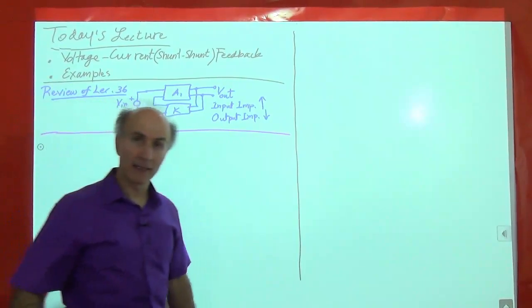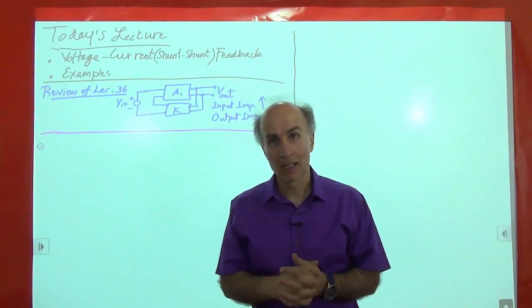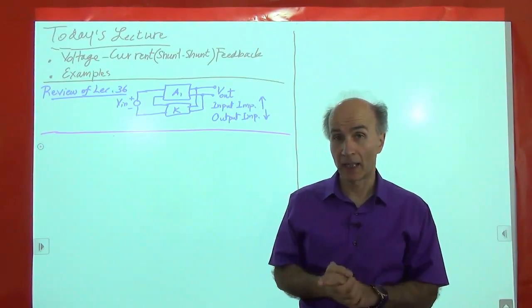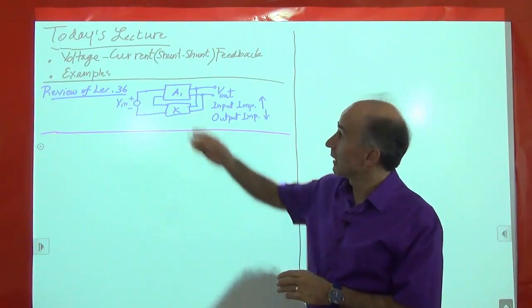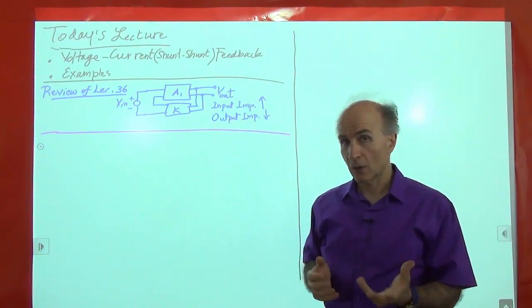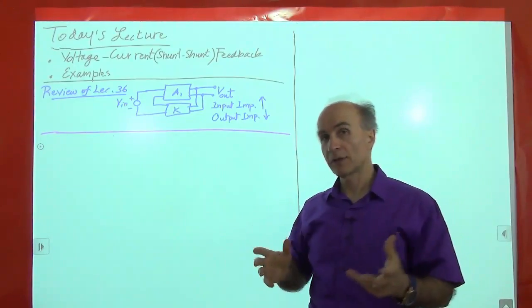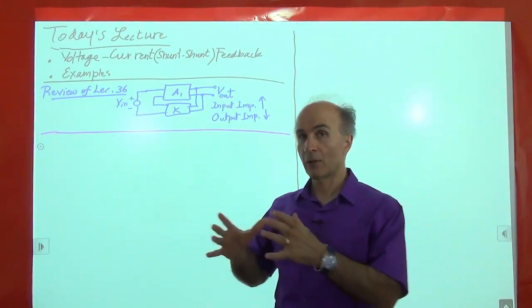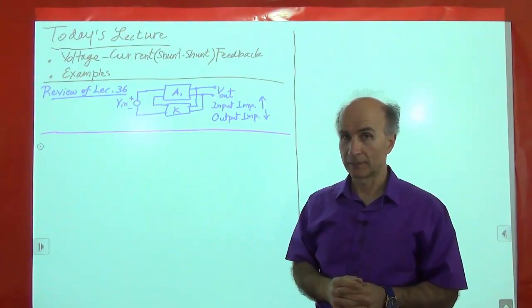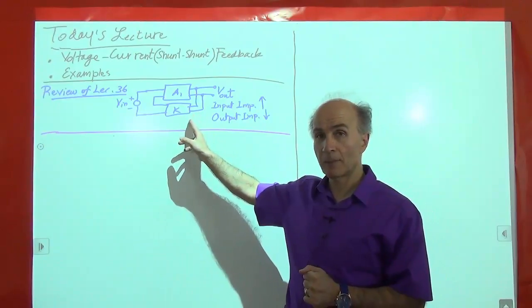Welcome to Electronics 2. This is lecture number 37, and I am Behzad Razavi. Today we will begin to look at a new feedback topology, namely the voltage-current feedback configuration, which is also known as the shunt-shunt feedback topology. We'll go over some examples of how this idea is implemented at the circuit level. But before we go there, let's quickly review what we've seen in the past.